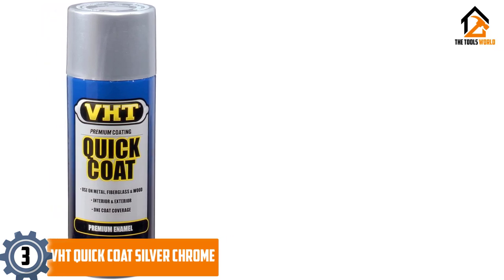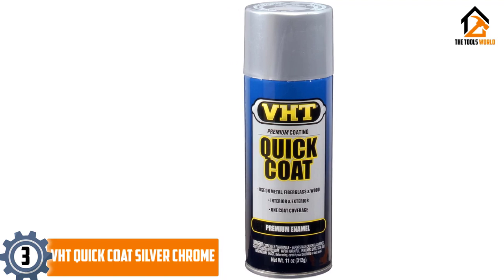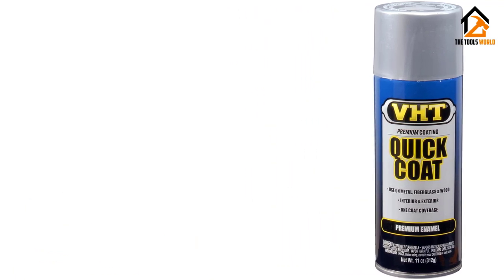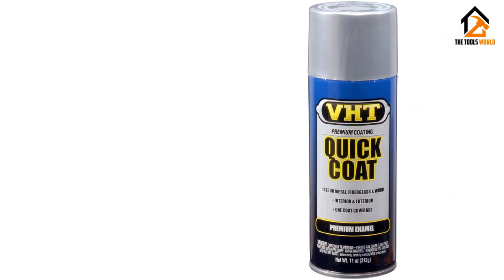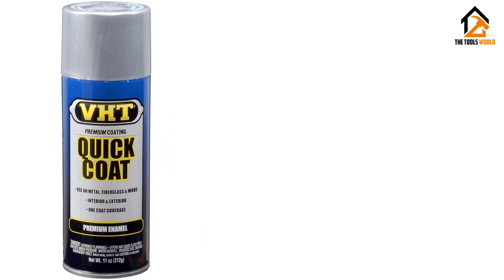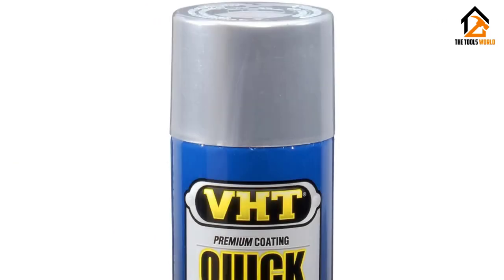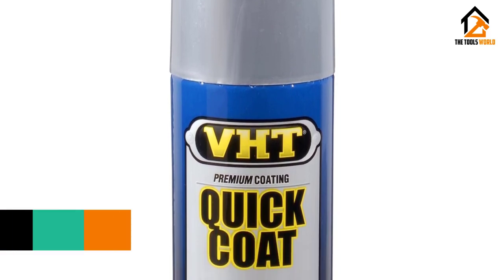At number three we have the VHT Quick Coat Silver Chrome. VHT, an abbreviation for Very High Temperature, offers the Quick Coat Silver Chrome. As the company name suggests, they make very durable and high-quality paint. This spray paint can be used virtually anywhere — on both the interior and exterior of your car or any type of furniture, gadgets, etc. The chrome is closer to matte silver but does provide a shine.